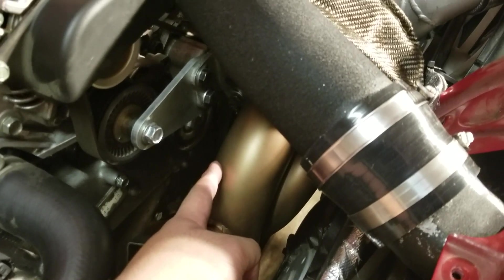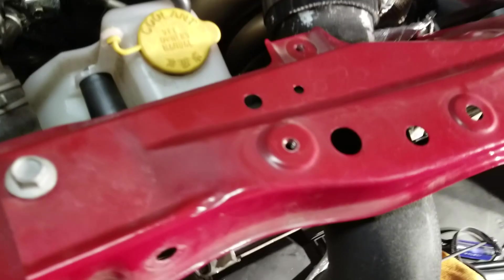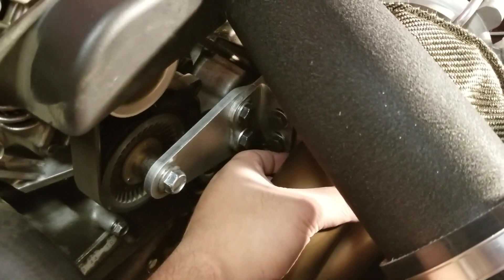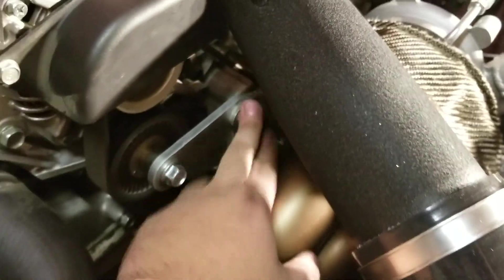One thing that was a pain to do was the down pipe. There are bolts underneath that are hard to reach, so normally you'd use a wrench or a flex extension - the flex extension saved the day. If you're installing this, do the bottom bolts first because you need the pipe loose to be able to lift it and spin it; otherwise the bolt gets cocked on the down pipe itself. Do the bottom first, then move upward, then the bracket.